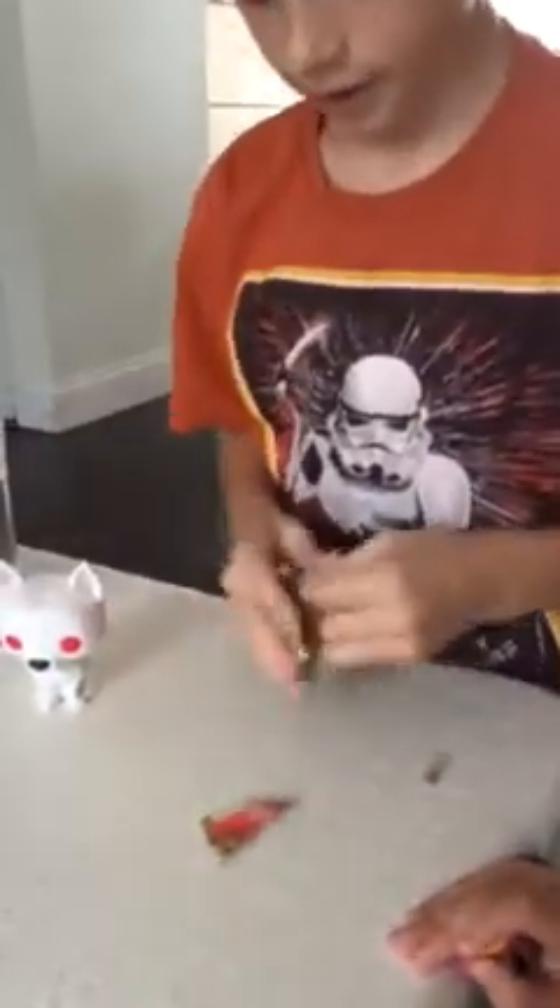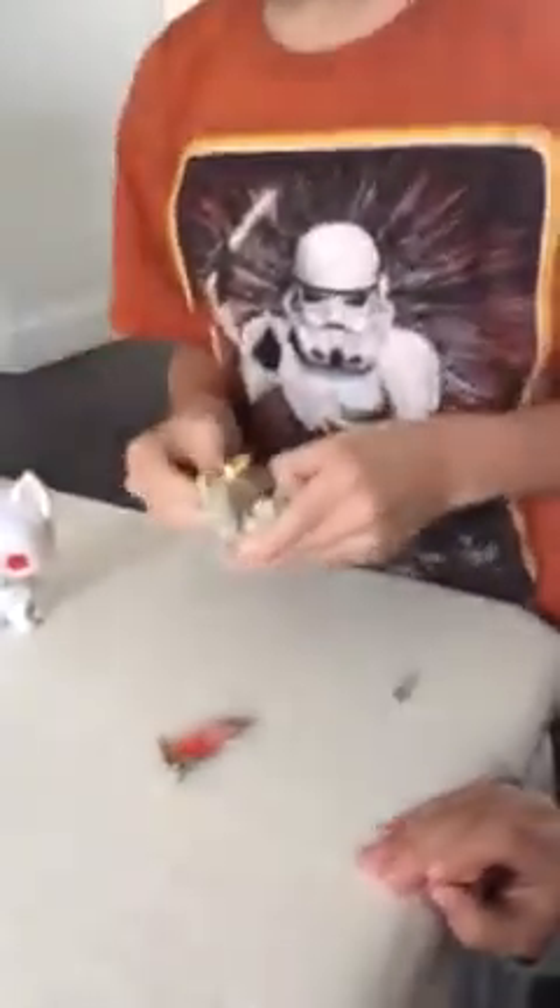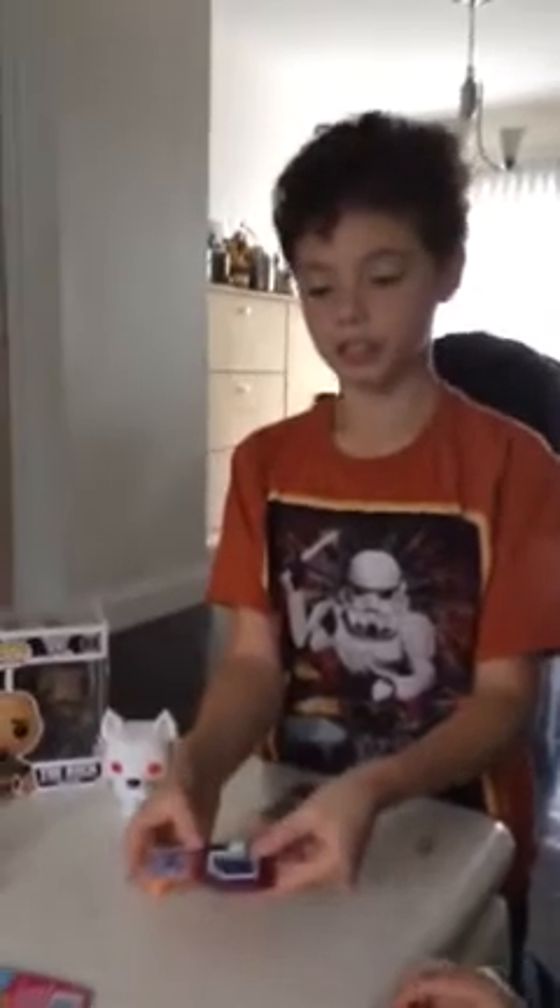Let's move on to the Disney Infinity Power Disc we got from Toys R Us. Let's see which one we got — there's millions of these discs. We got a floor. You see the little paintbrush means it's a floor or a sky. And it is an item that you can use in Disney Infinity 3.0, 2.0, or 1.0, so you can use these for all the Disney Infinity collection games.